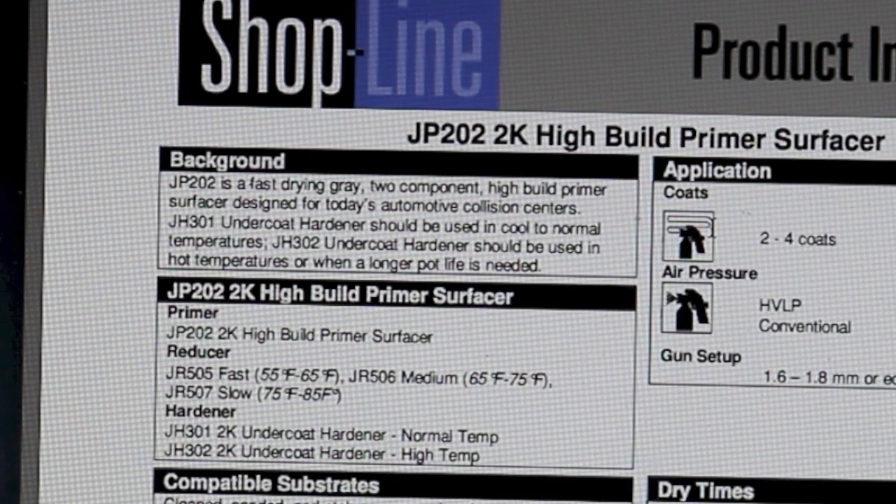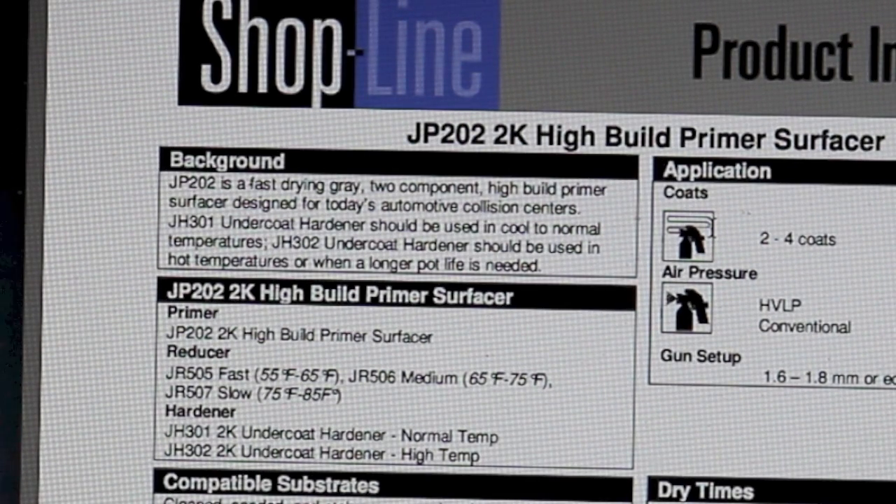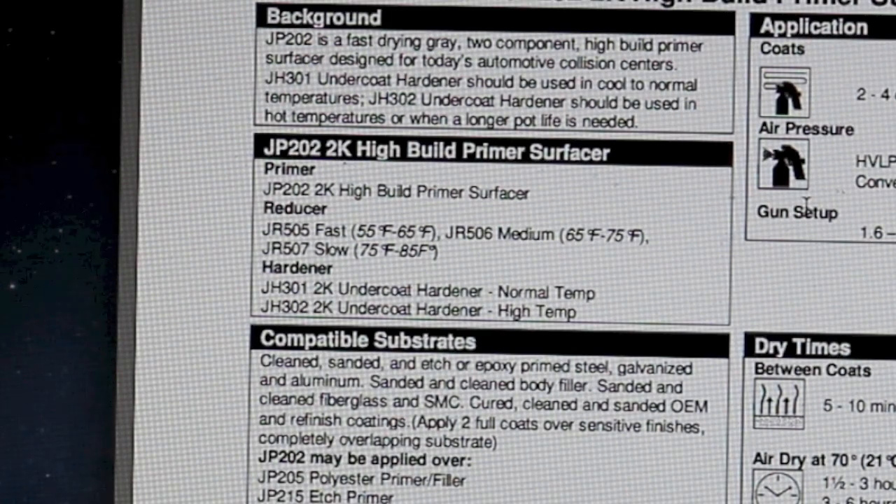JP202 is a fast-drying gray two-component high-build primer surfacer designed for today's automotive collision centers. JH301 undercoat hardener should be used in cool to normal temperatures. JH302 undercoat hardener should be used in hot temperatures or when longer pot life is needed. So there's a primer with two different catalyst selections — the 301 for normal conditions, and the other for hot temperatures. The ShopLine name for this primer is JP202 2K high-build primer surfacer.